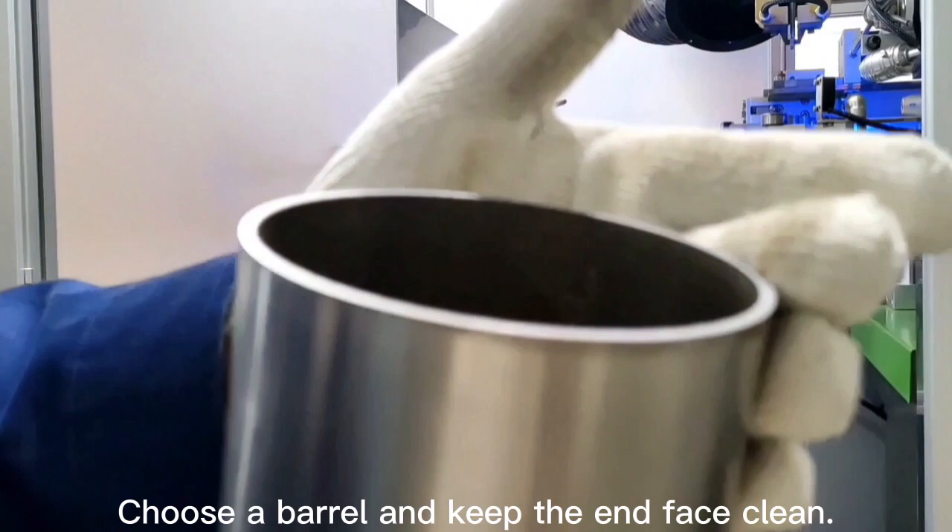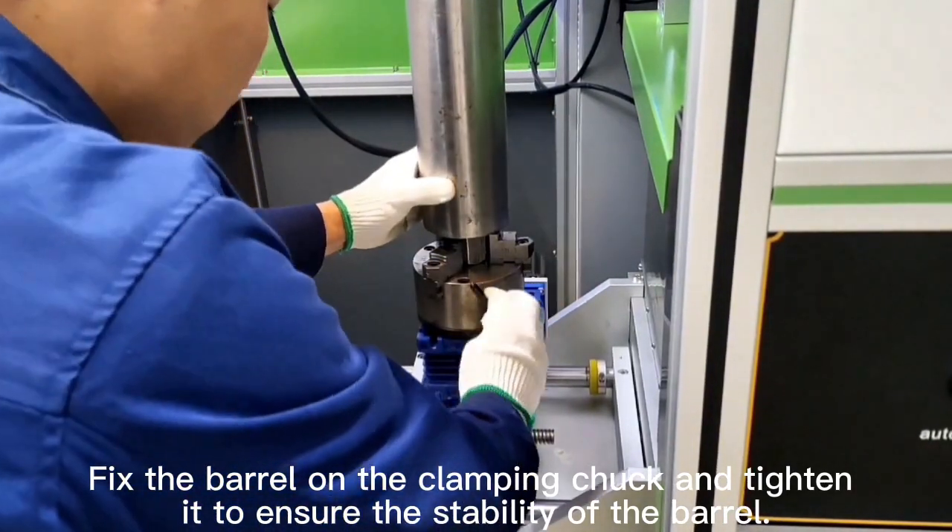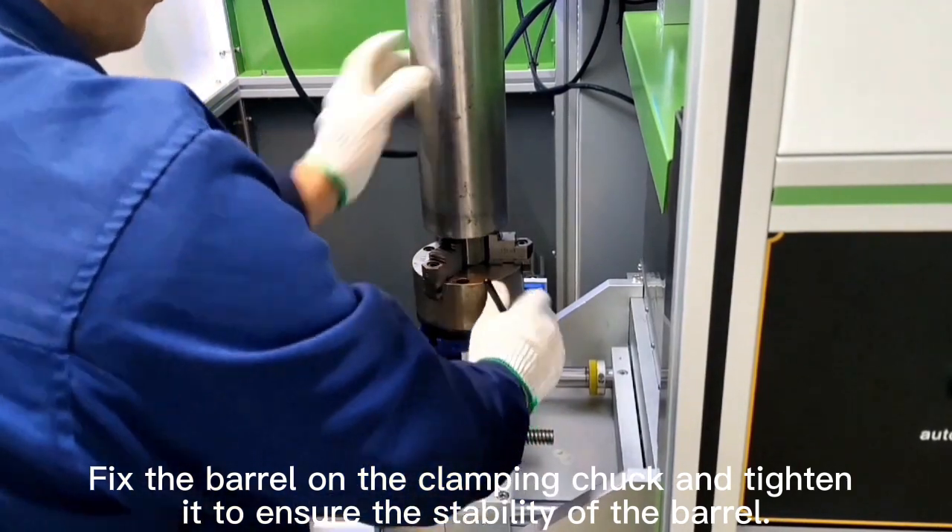Choose a barrel and keep the end face clean. Fix the barrel on the clamping truck and tighten it to ensure the stability of the barrel.